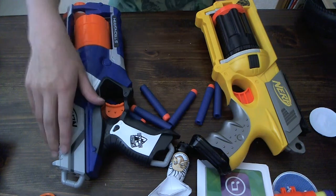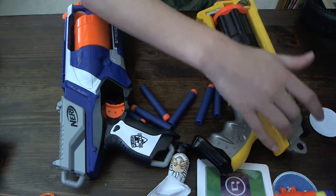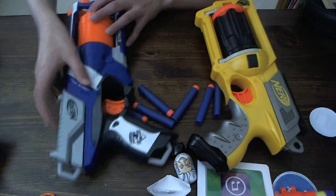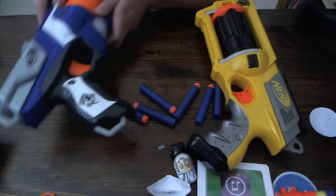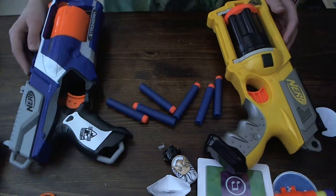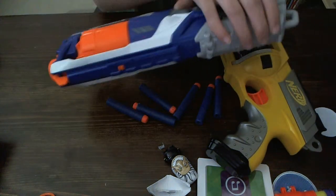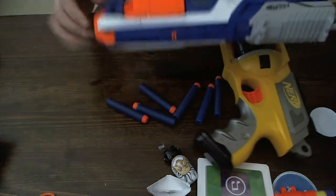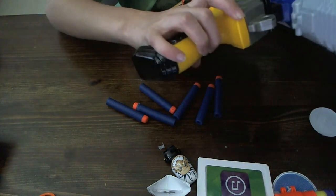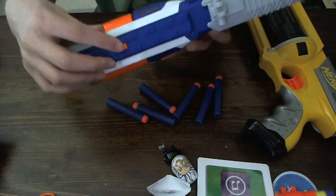Also, the grip is a little different. The StrongArm has a little comfort zigzag on it, while the Maverick just has a tactical rail on top. For the StrongArm, Nerf knew that was a problem, so they moved the tactical rail. It's a little bit shorter, but you can still fit your accessories on there.